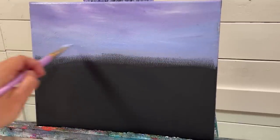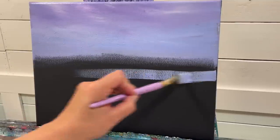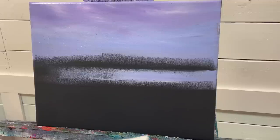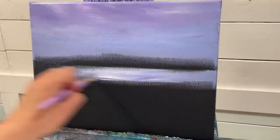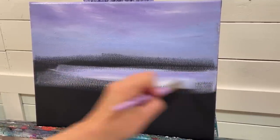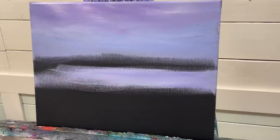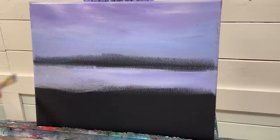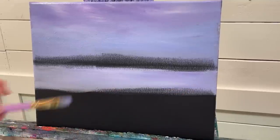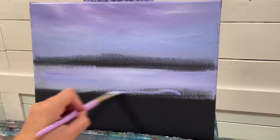Somewhere in here we're going to have some trees in the background just past the lake, so I'm coming down and adding the sky reflecting on the lake. I want a very calm lake — no ripples, just mirrored. Remember to use water if you need to, but go easy because too much water thins the paint and makes it more transparent, and you'll lose the saturation of the colors.